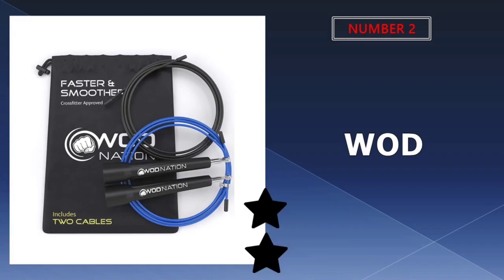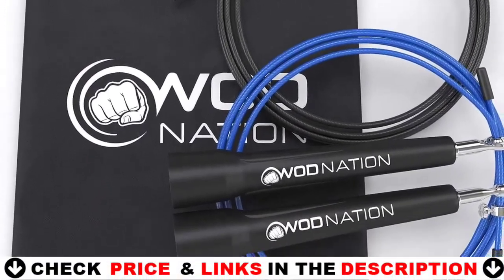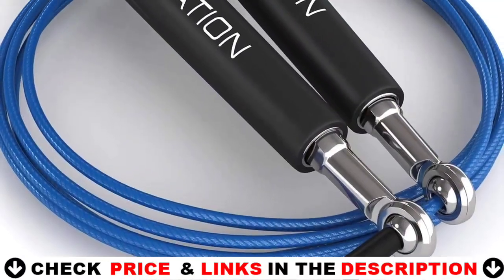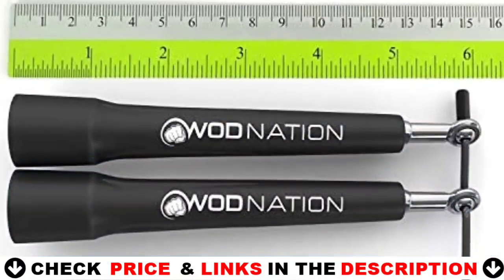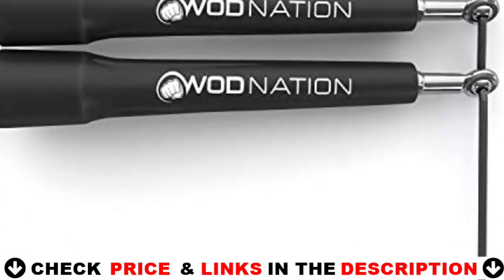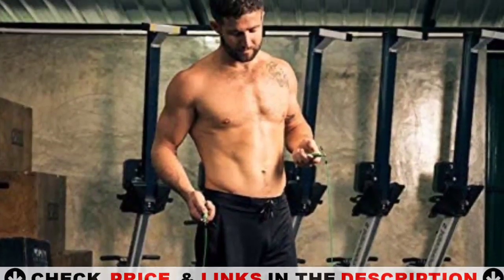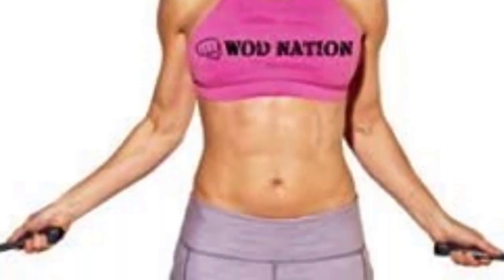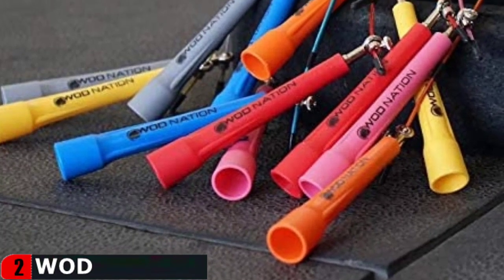Our second best jump rope is the WOD Jump Rope. This jump rope is not only fast but also creates a very stable rope swing so you can easily recover from inaccurate swings. Stop doing singles when everyone else is doing doubles — after customizing this speed jump rope with a quick snip of a wire cutter, you will be on your way to stringing together multiple double unders. It is designed to not only spin fast but last a long time.